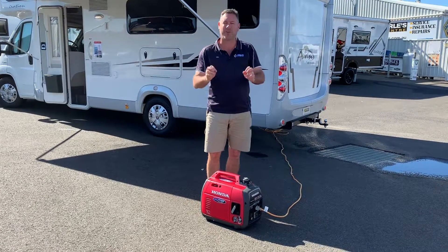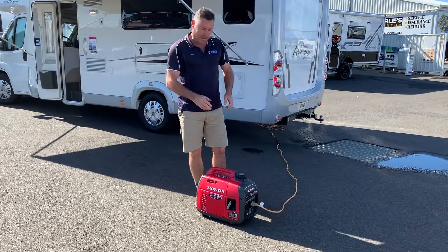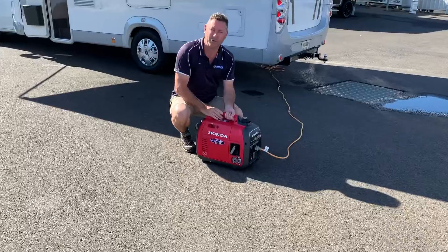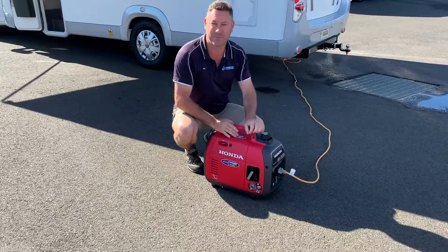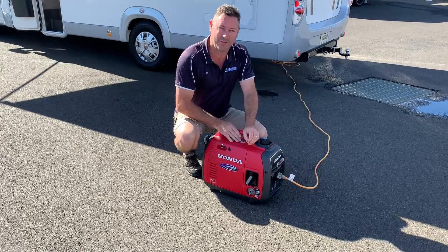Hi guys. What we're going to do — we get a lot of people ask us about air conditioning units and whether the generator will run it. So what we're looking at here is the all-new Honda 2.2. Now for those that aren't familiar with it, the previous Honda was a 2 and this is a 2.2.